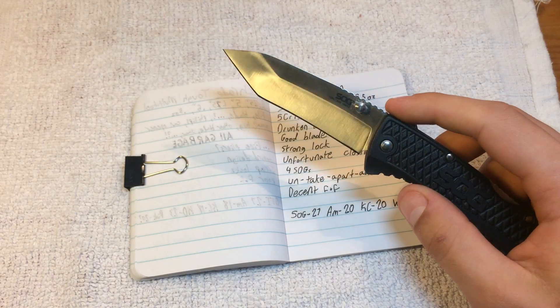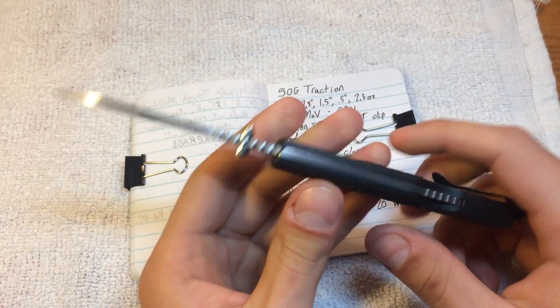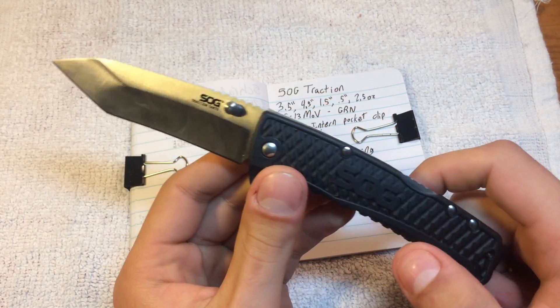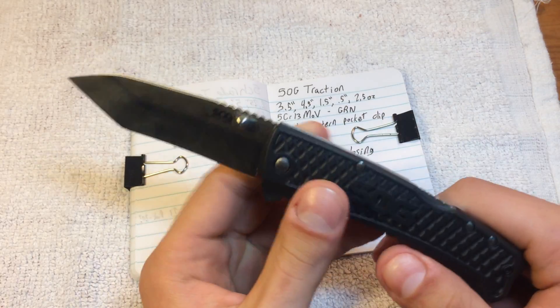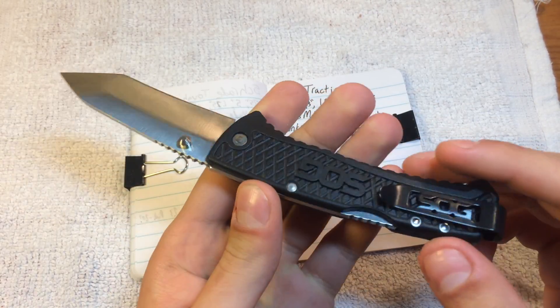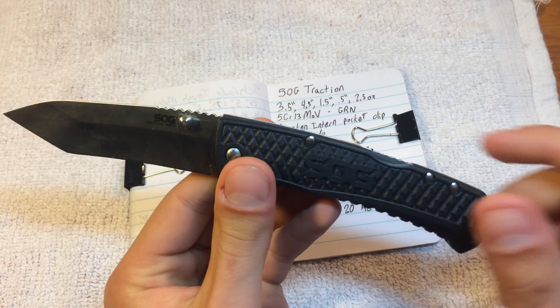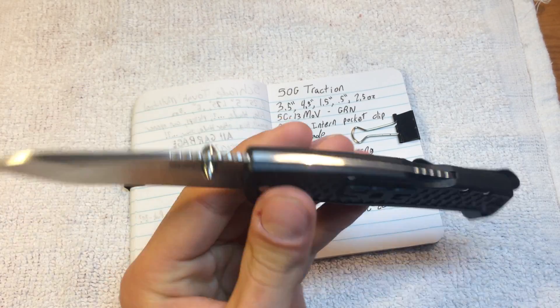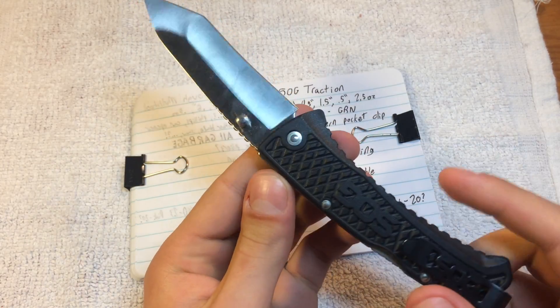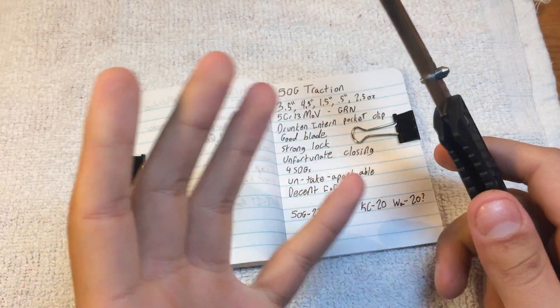Decent fit and finish. Because it's so thin, they don't trust you to take this thing apart — all of these rivets are permanent. This is untake-apartable, so there aren't any torque screws or whatever. This is as it comes, and will forever be as it comes.